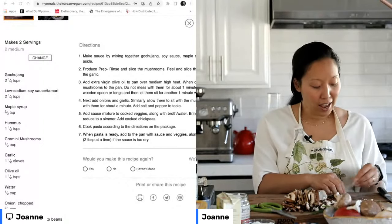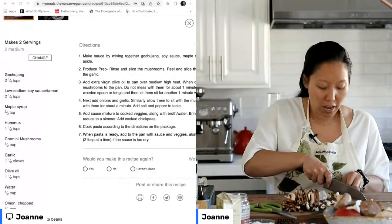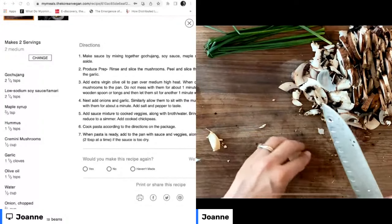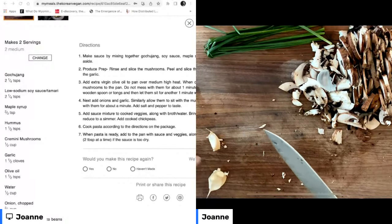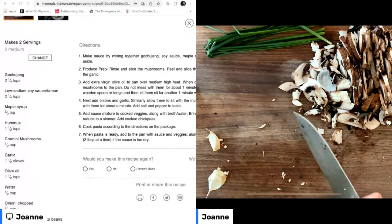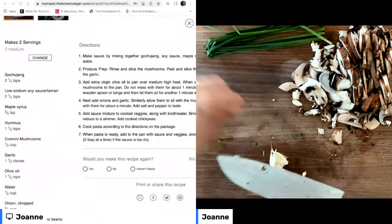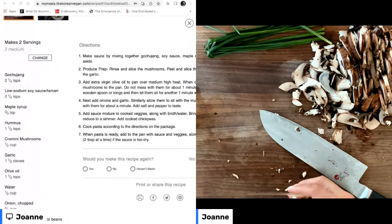I've cooked with pre-minced garlic from the store, and I've cooked with fresh garlic that I mince myself, and in my opinion, yes, you absolutely can taste the difference. So if you're totally in a bind or you hate it even more than I do, go ahead and use the pre-minced stuff — no one's going to judge you, no one's going to tell.